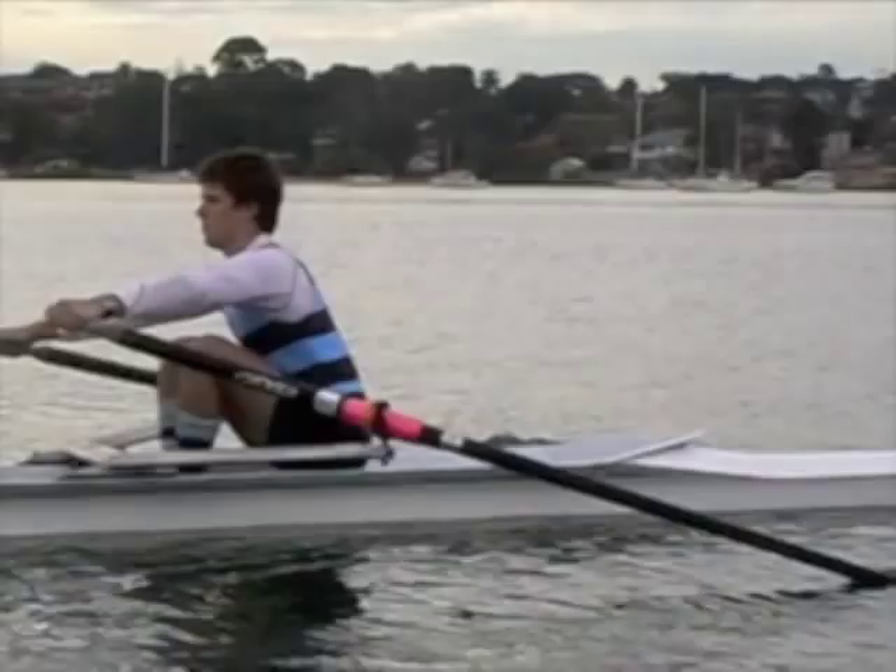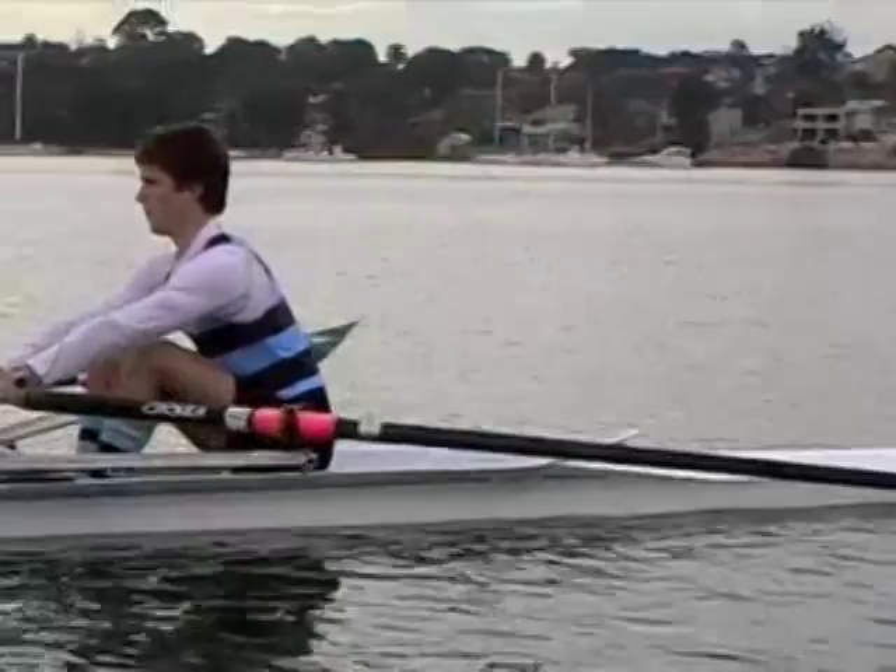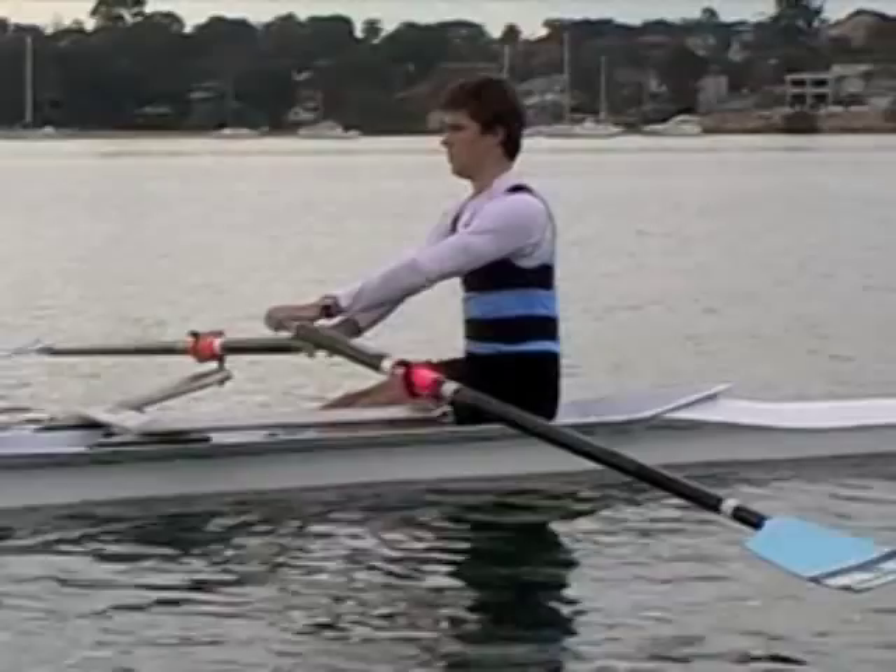Once we've got the set up and the movement correct, we can move on to the exercise. All we're going to do is add an arms and body air swing onto the end of the stroke, like this.